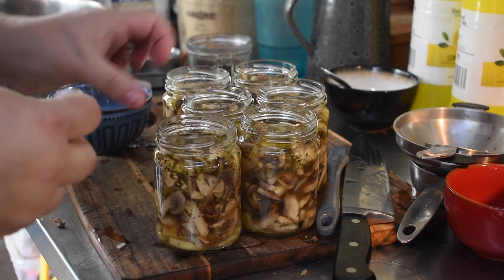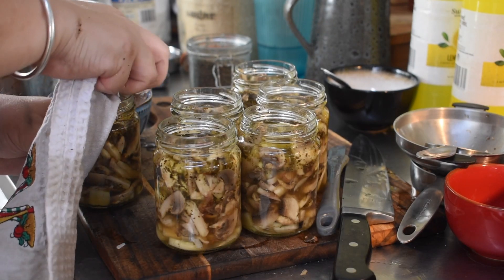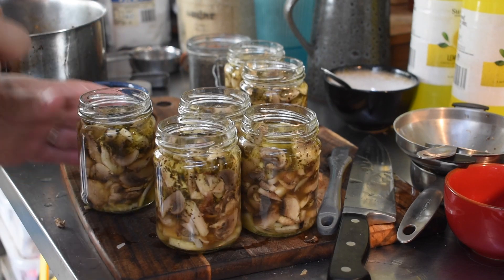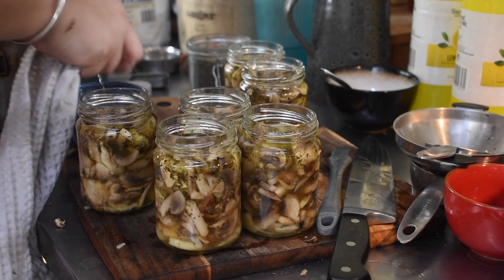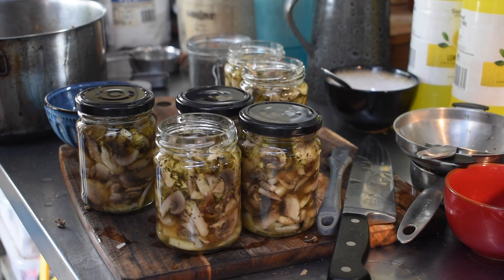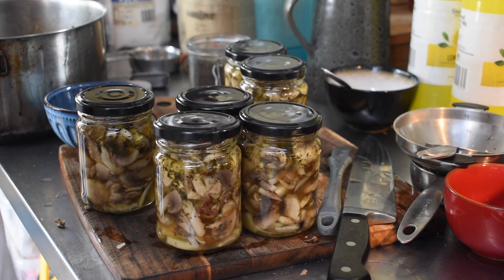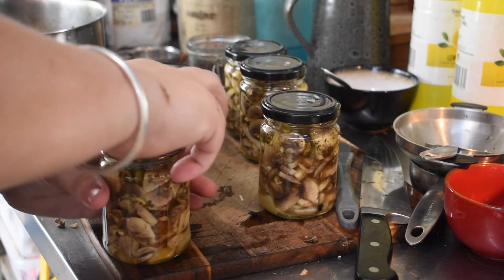These are 250ml food jars with a 63mm lid opening. I quite like these jars - we use them for a lot of things like jams, fruit purees, caramelized onion jams, and things to stir through yogurt. The 63mm lid is a good common size. I like to wash lids in warm water and then wipe them out with white vinegar as well, because the house has lots of dust and dirt. I want to make sure there's nothing on those lids that's going to interfere with the seal.